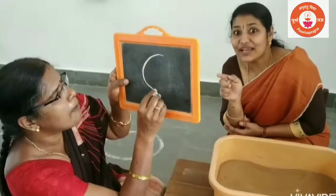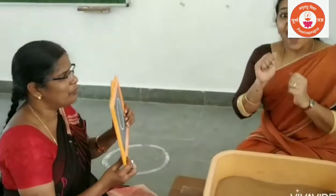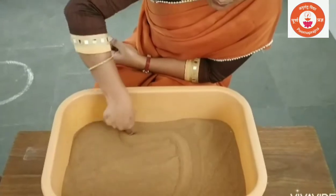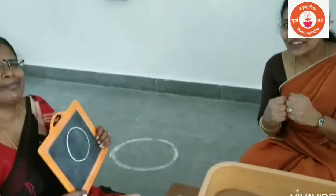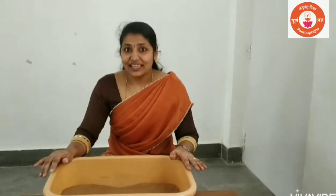Which number? Mama is ready. Zero — Zero. Very good! Thank you, Mama. Children, you will enjoy this activity. You have to do this activity and send a video to me.